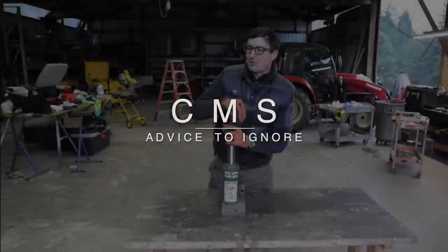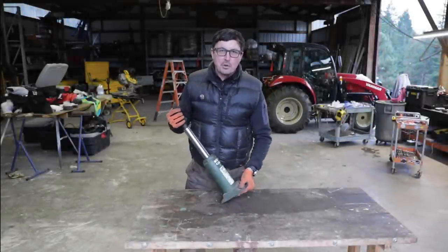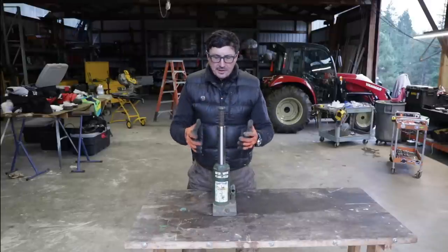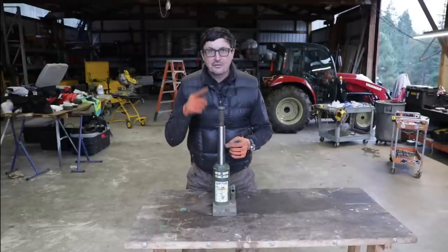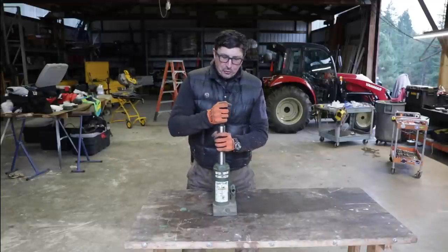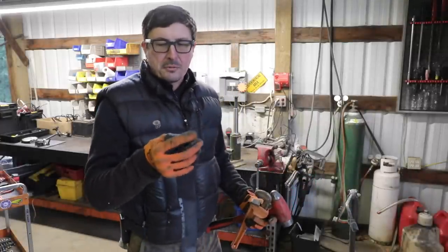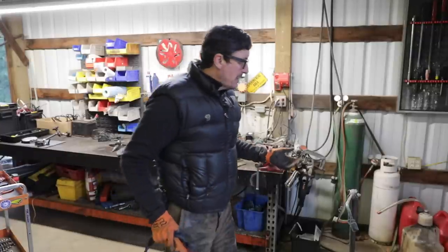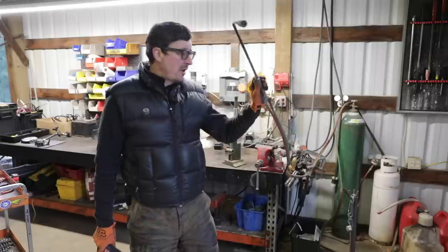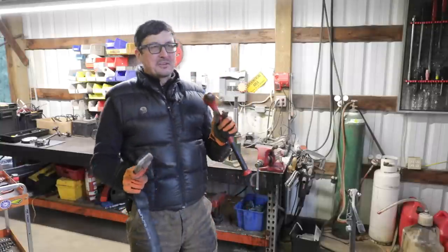Welcome back to the next episode of the Common Man's Shop. We're still in the jack phase, putting together jacks and pulleys. Before we can move on, we've got this problem from last week. I really appreciate all the comments - some great suggestions. We're going to put a couple of those suggestions to the test today and see if we can't free this 10-ton bottle jack. Several of you suggested a sticky piece of rubber inner tube, a pipe wrench, hammer, and some heat. I've had penetrating oil soaking for a couple days. We've got an oxy-acetylene rosebud, a good pipe wrench, a hammer, and a bicycle tube - let's see if we can break this thing loose.